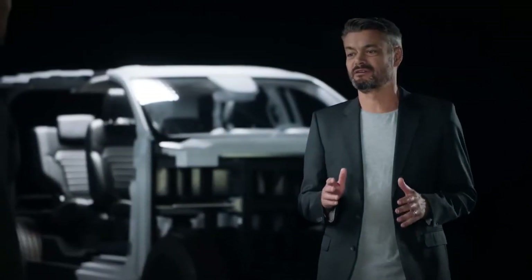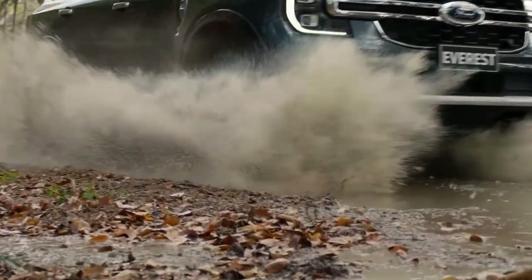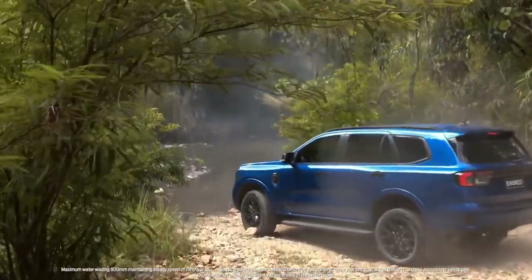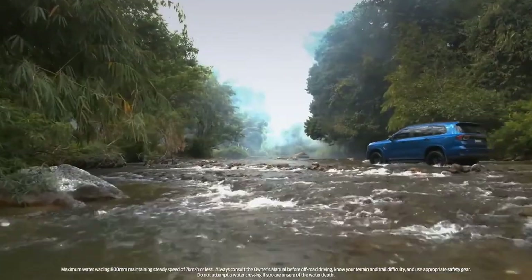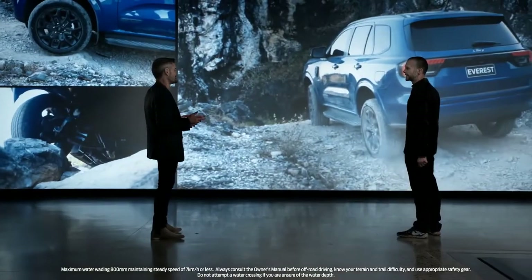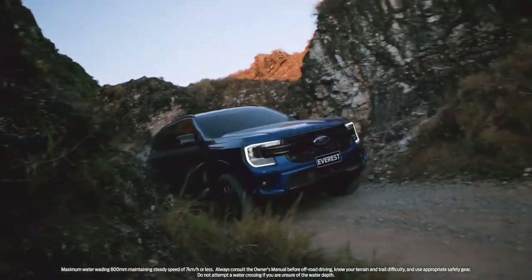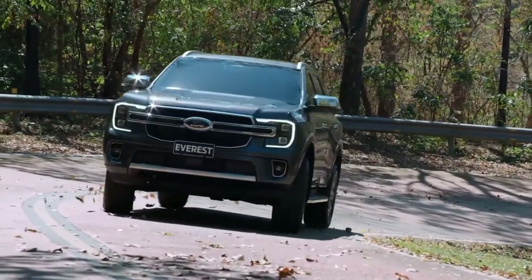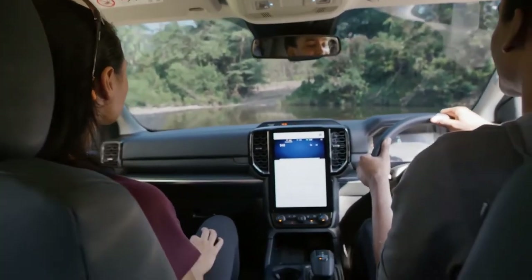Going off-road means building on the already great all-terrain performance of Everest. We've enhanced the terrain management system so both expert off-roaders and first-time adventurers have the confidence to take their experience further. There is a choice of drivetrains, including the advanced four-wheel drive system which uses an all-new electronically controlled two-speed transfer case, ensuring power gets to the wheels when you need it. Combined with the electronic locking rear differential, these features help you get additional traction. The Watts Link rear suspension rides on coil springs, giving better control over body movement — the car feels flatter in corners with less body roll, delivering a more car-like, premium SUV experience while still providing the wheel articulation needed for off-roading.